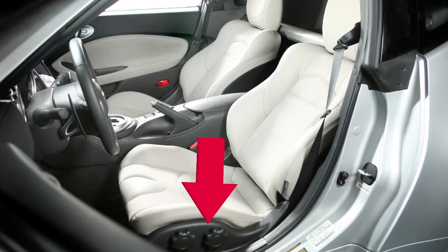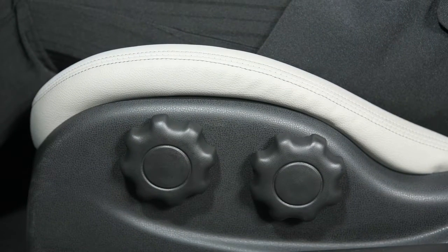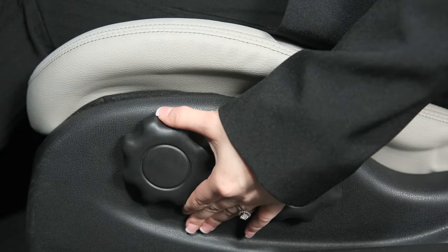On the left side of the driver's seat, you'll find these seat lifter dials, if so equipped. Turn either dial to adjust the angle and height of the seat cushion.